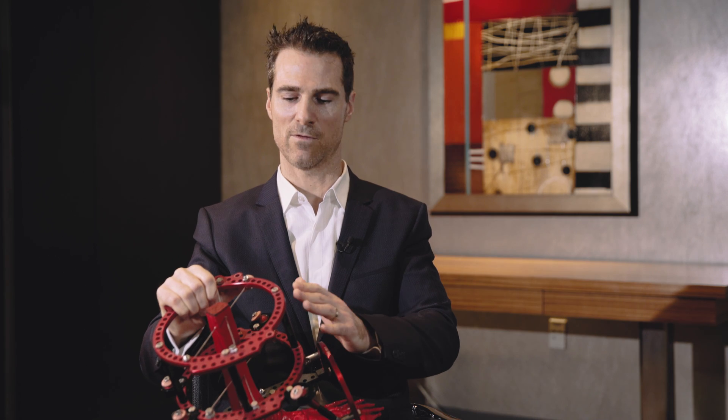The SEAL external fixation device makes patient care and the patient's experience much easier, as well as ease of use and safety, with decreased anesthesia time because of how fast and how safely this device can go onto the patient.